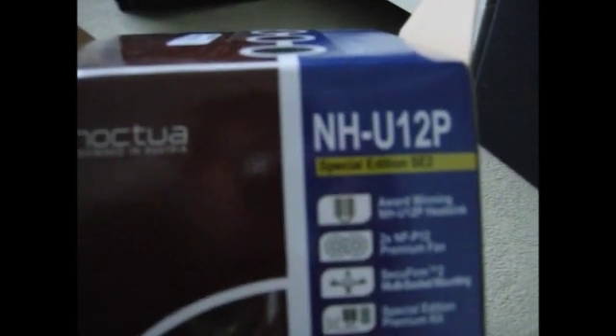I got this back from the client to install a Noctua NH-U12P Special Edition 2 CPU cooler.